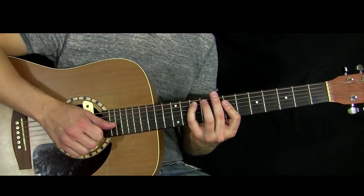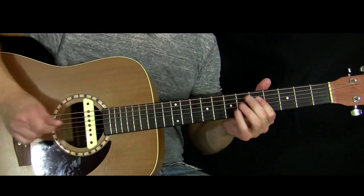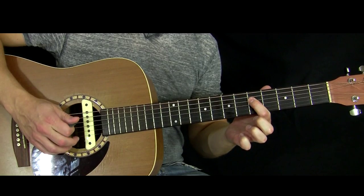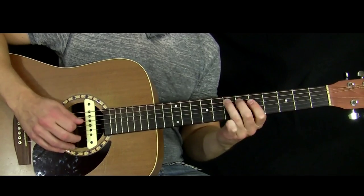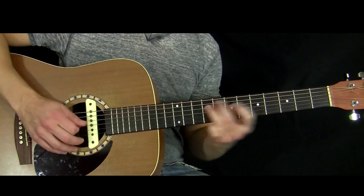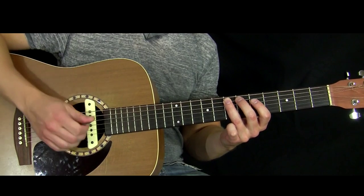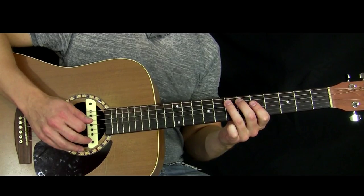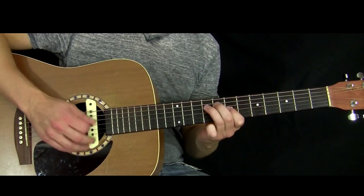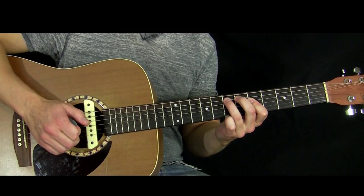This next riff is a quick little thing — index finger starts on the 5th fret of the D string. Some of these riffs I'm playing with a pick, and some I use my fingers. This is one I played with a pick. It's a fun little country-esque riff.